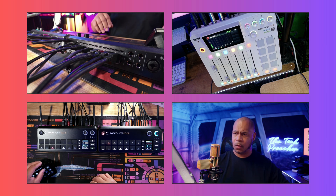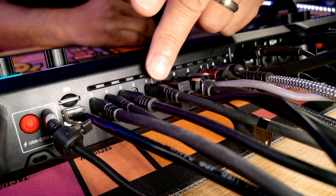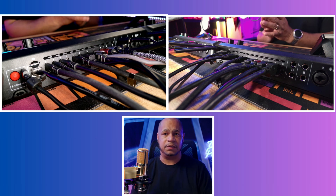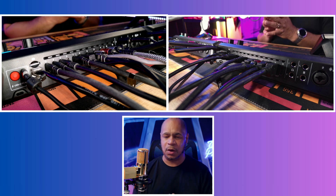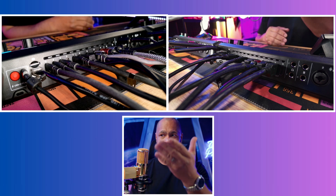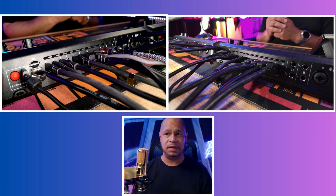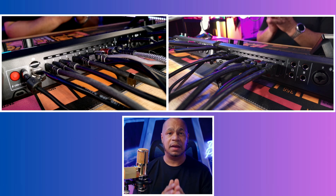Port one goes into the computer and port three has an SSD connected, so I'm recording everything on SSD as ISO files. In post I can break it all down, or I can use the final clip, which I'll probably use for the video. The RødeCaster Video is an excellent switcher — I've configured all my scenes and it works great. I also have access to one more HDMI and one more USB-C port, so I can connect an iPad, another computer, another camera, or another webcam — I still have empty ports available.